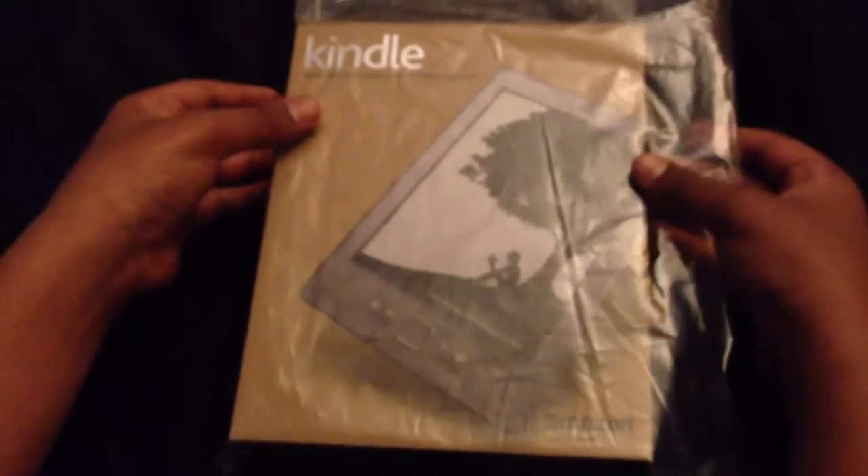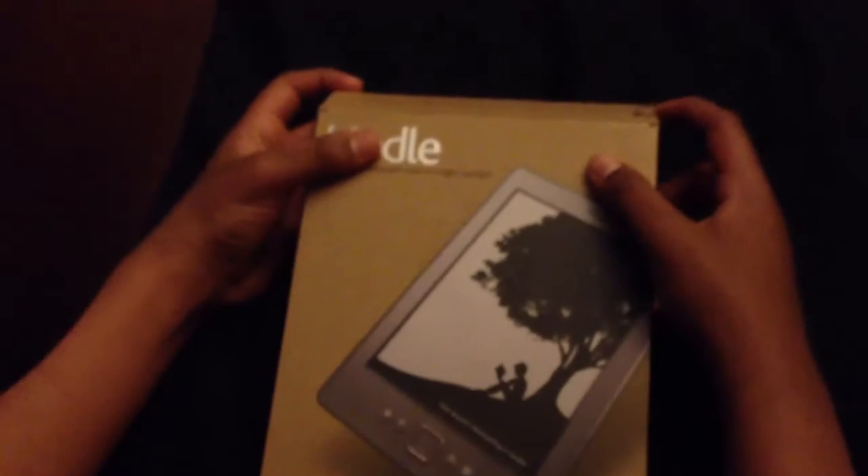Hello YouTube! This is the unboxing of the Kindle 4th generation. I picked this up at Sans just a few hours ago. Now let's get to it.